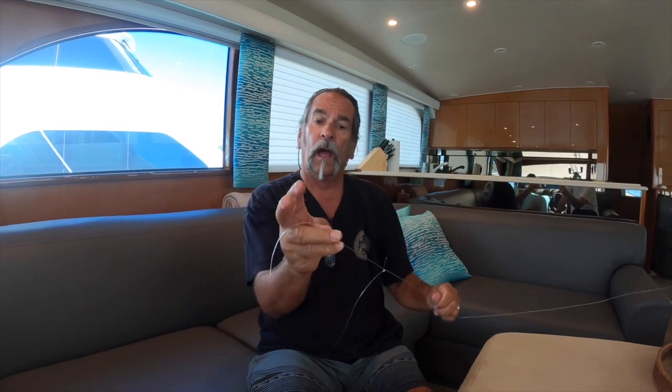I take my hook and tie it right to that little tag end that was sticking out after clipping the loop. Go around seven times, put it through the bottom hole, that creates the top hole, go back through there, pull it down tight, and clip it off neat. Now that's how I rig my dropper loop — hook 24 inches above the weight.